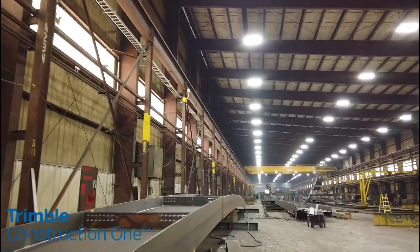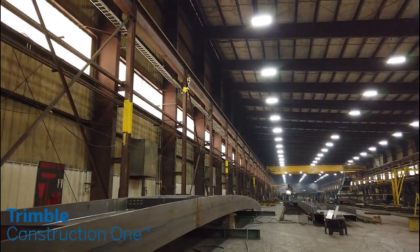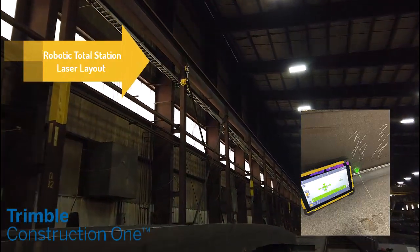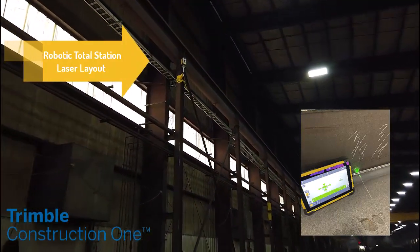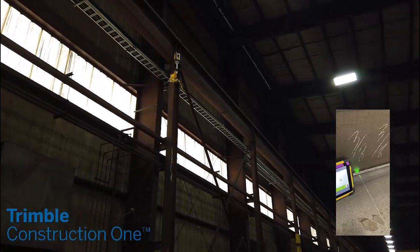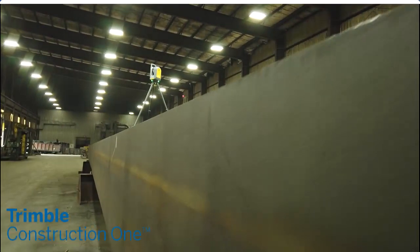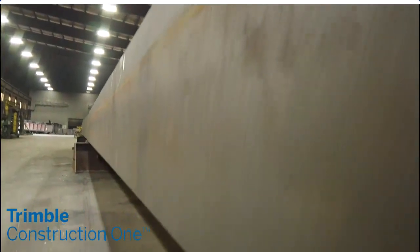With Trimble total stations, you can lay out any and everything — mark weld or cut in the correct spot, placing stiffeners, bolt holes, connection plates, and splice webs — improving layout times and ensuring tapes aren't misread.